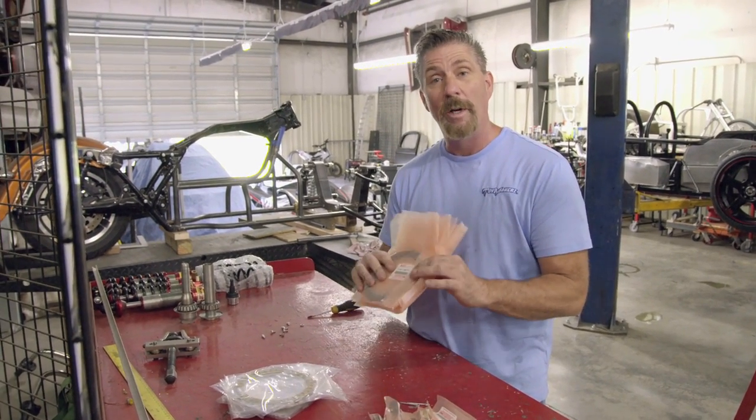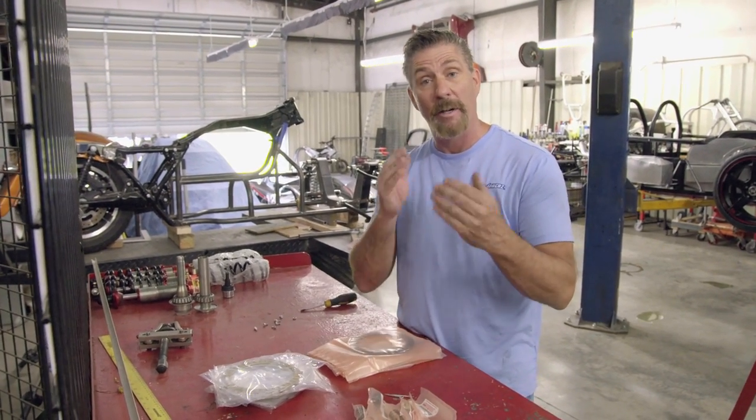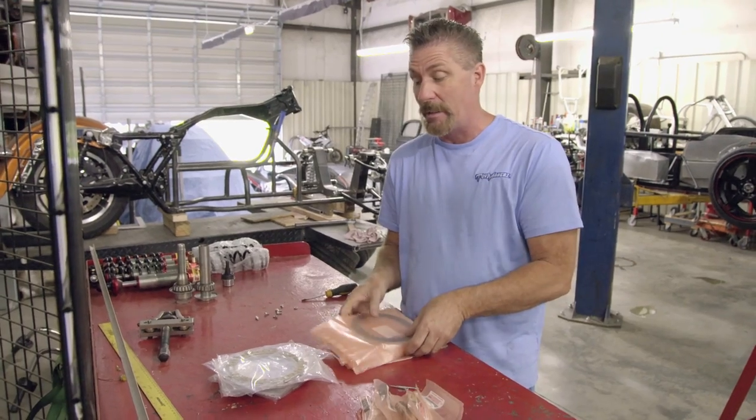The downfall I have is I'm really good at tearing these up. These are basically what they call the clutch packs. When you get a car with a standard transmission and you let go of the clutch, that's what this is.